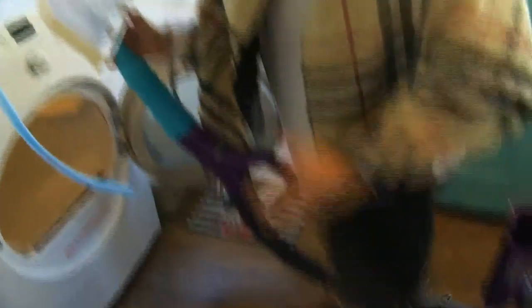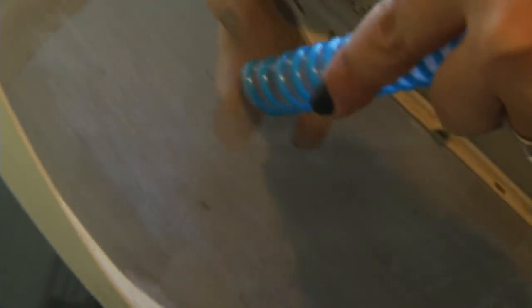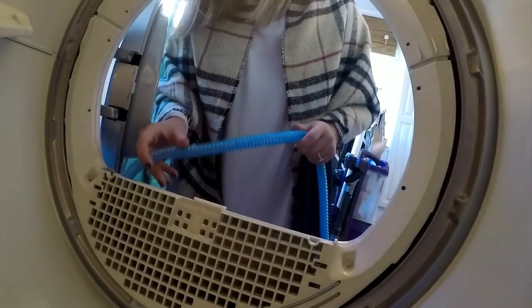We power up the vacuum cleaner and start by removing leftover debris on the lint filter. You can see it's picking up a lot of stuff. Now, the true test.